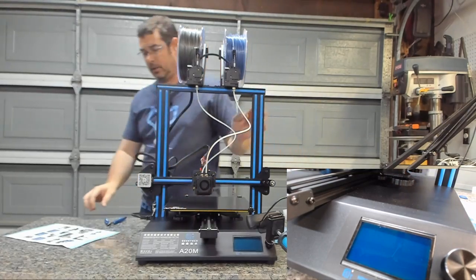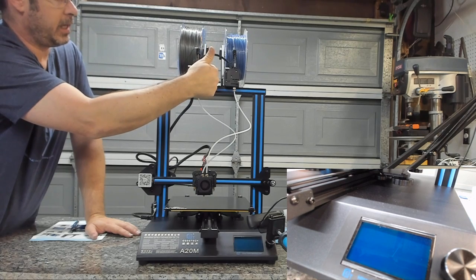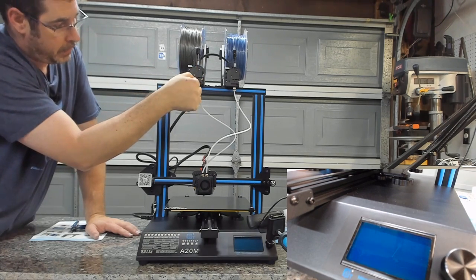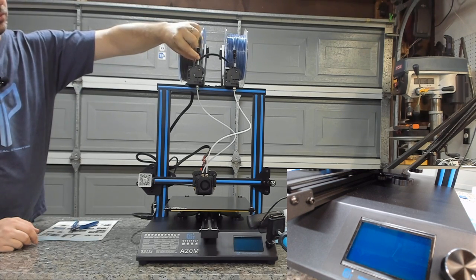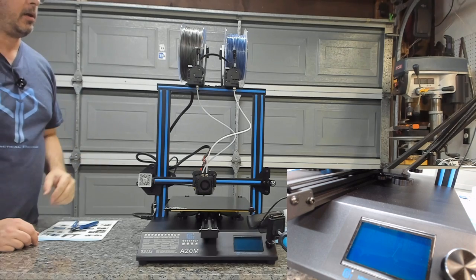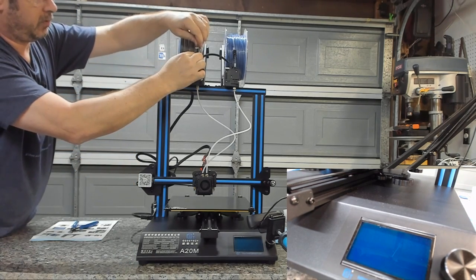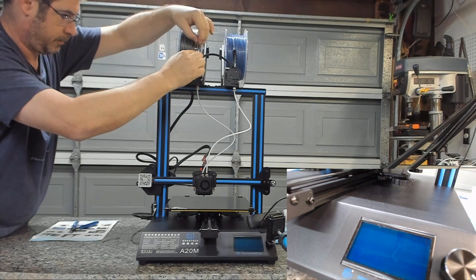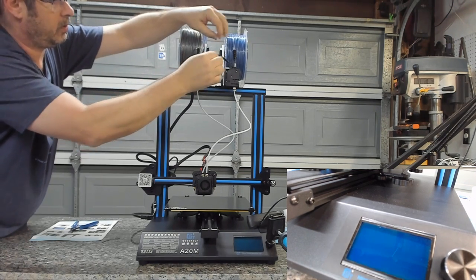Quick troubleshooting tip: the reason you sometimes struggle is that these geared extruders have a straight path through broken by the gear. Your filament has an arc to it, so as it goes in it's trying to curl. You need to put pressure on the filament to arc it out so it hits the hole at the bottom of the gear to push it through. If you ever have trouble, just remove the PTFE tube and push the filament in directly. For this first load I'm just going to squeeze the lever and push it down manually. Do the same thing with the second side.